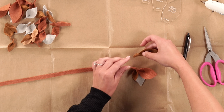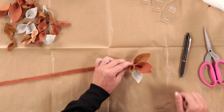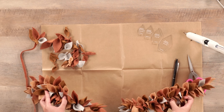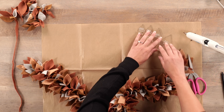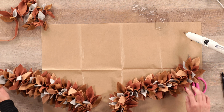Continue applying leaves down the line. Apply the glue to where you're going to set it on the base, then press and hold. Repeat this until you go all the way down the strip. Once you're done with the first strip, grab your second strip and begin doing the same thing. When you're finished, you're going to have two strips to create your centerpiece.